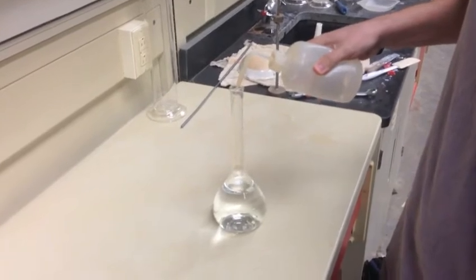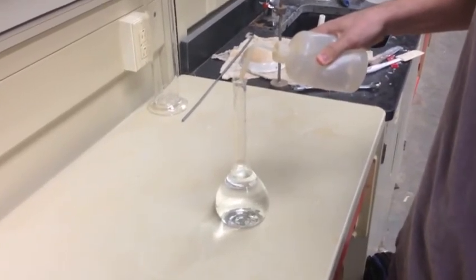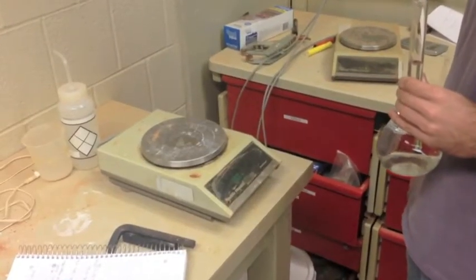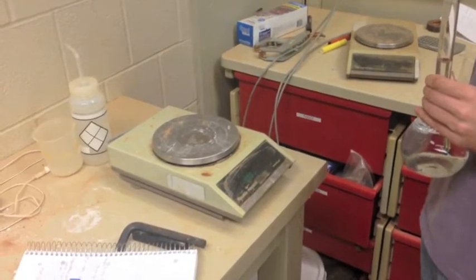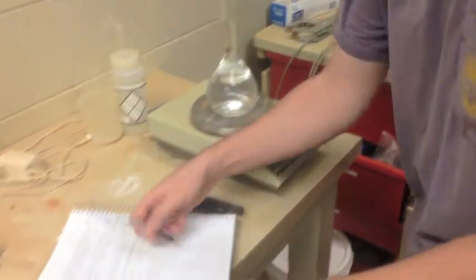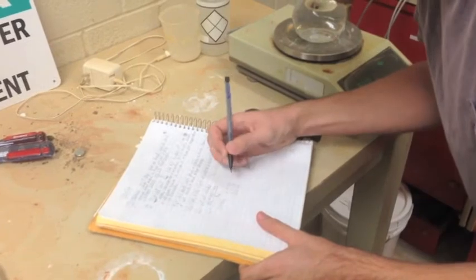Next, fill the pycnometer with de-aired water up to the neckline. Be very precise when doing this. Return to the electronic balance and zero it. Once zeroed, measure the mass of the whole pycnometer. Record this value and subtract the previous value to obtain the weight of the water.